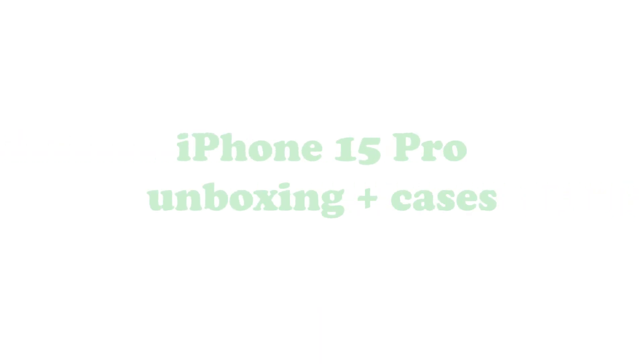Welcome back to my channel! It's been a hot minute since I last uploaded — I've been preoccupied with my big girl job. But I'm back with another video because we're going to be unboxing the iPhone 15 Pro. I'm so excited because I have the 8 Plus and figured it was finally time to upgrade. This arrived two days ago and I ordered it in white titanium with 256 gigabytes.